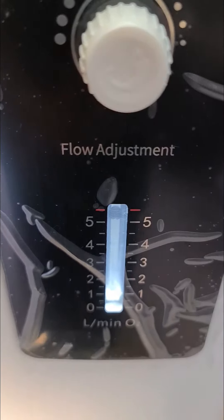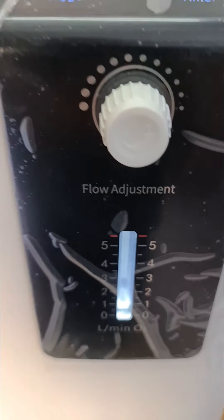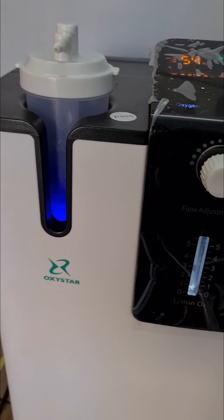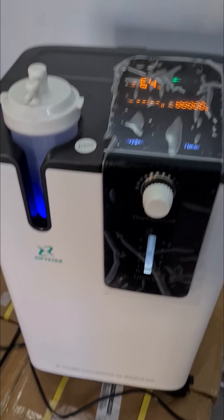Always keep the flow rate as per your doctor's advice — don't set it according to your own preference. Some people think that keeping it at 5 is best, but that is not the case — each person's lung volume is different. If the doctor advises 1 or 2 litres per minute, keep it at that level. Rotating anti-clockwise increases the flow rate; rotating clockwise decreases it. Also, the sound every 8 seconds is a flushing sound — it indicates the machine is working properly.